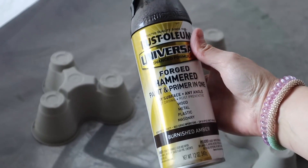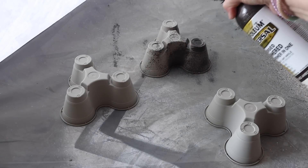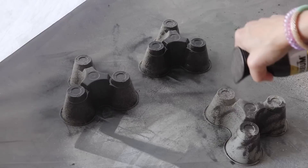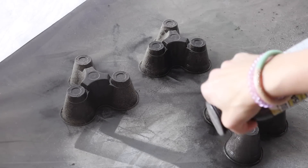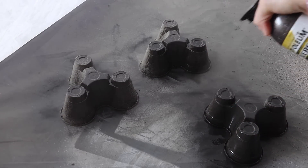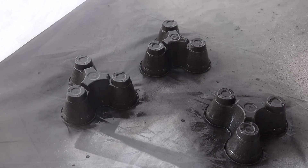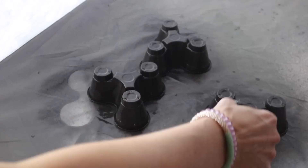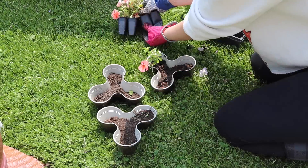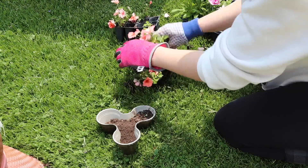These little planters are from Dollar Tree as well. I used burnished amber spray paint — it was coming out a little weird so I had to keep shaking it, but eventually it worked just fine. These actually come in a three pack. They used to sell them larger but I thought this small little three pack was absolutely adorable, and I love the way that they stack. I just decided to spray paint them and then add some flowers. I think these are super cute and all they needed was a little bit of spray paint.